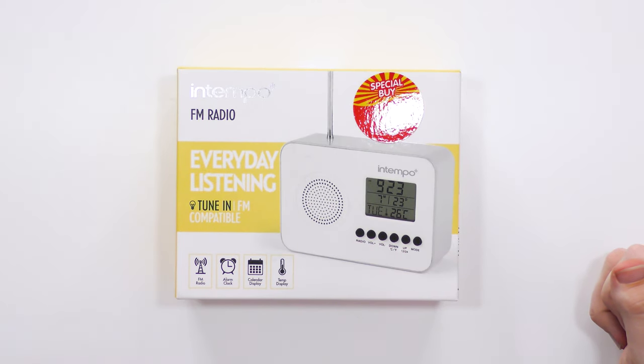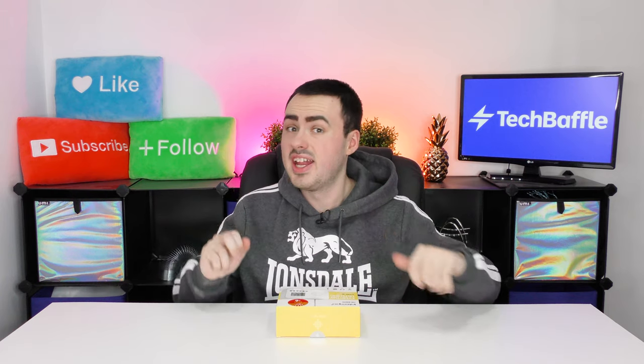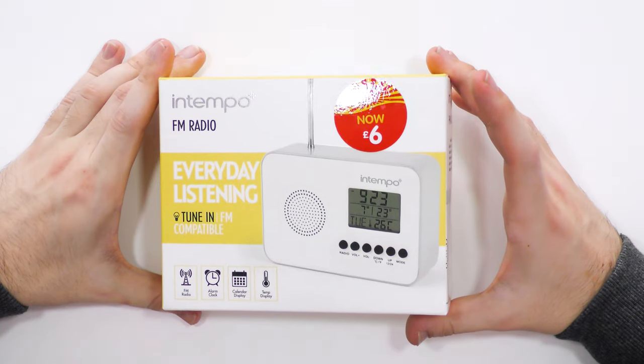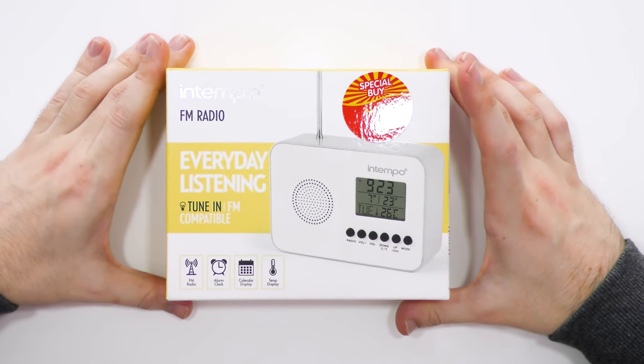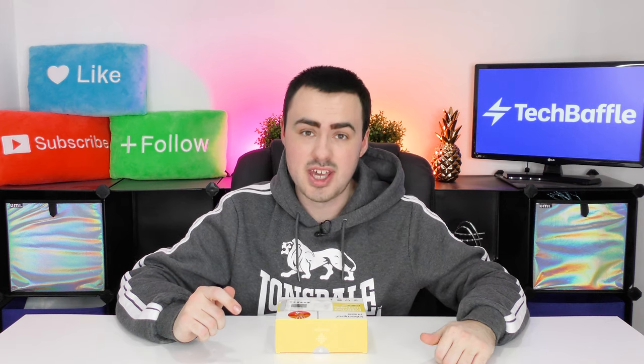It features FM radio, alarm clock, calendar display and temperature display. It combines a digital clock with an FM radio, and it's really cool that it has a built-in calendar and temperature as well. The sticker suggests I bought it for £6, but I actually bought it for only £3 in the B&M sale.